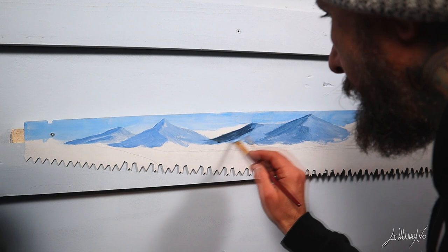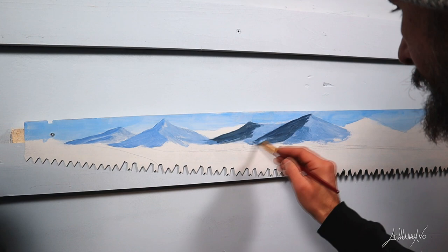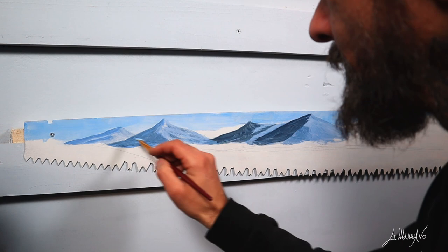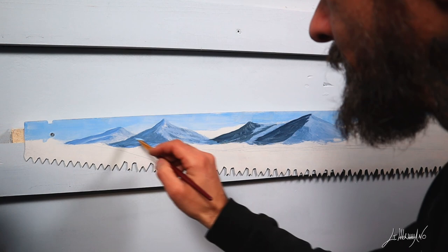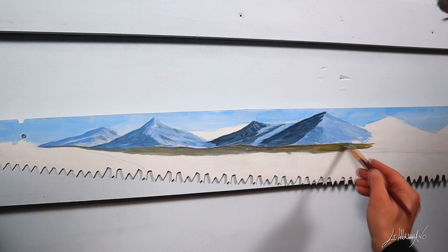Now my tones go a little bit more darker on the shadow because I'm gonna make it appear that they come towards us. I mix some lighter tone to make the snow. Now I'm making some grass and I started making it dark. I'm gonna apply on top some very light grass later.